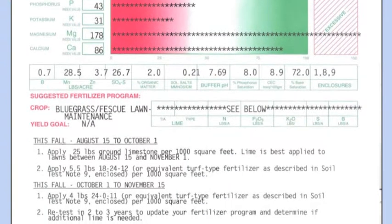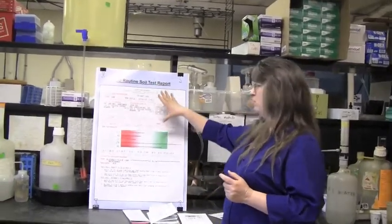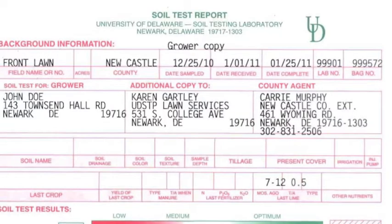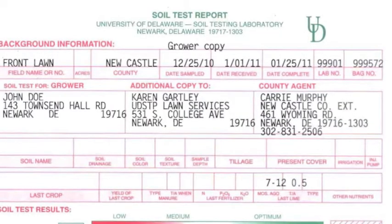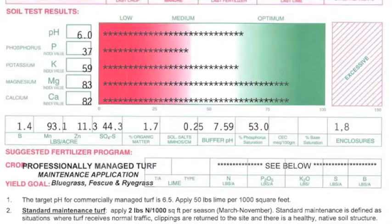Let's take a minute and look at what a soil test report tells you. The soil test report is basically divided into three areas. The first part tells us the background information about your sample — that's the information that you sent us on your information sheet. The middle part shows us what your soil test results were that were measured here in the lab.